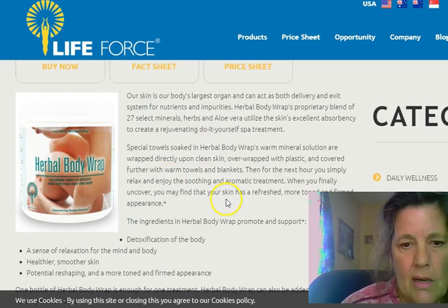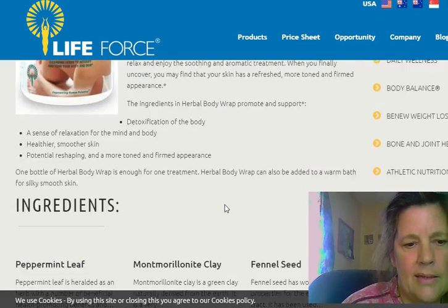Some Ester C would help too, and of course a natural diet with the Big Sky Minerals is best. That's all you do.